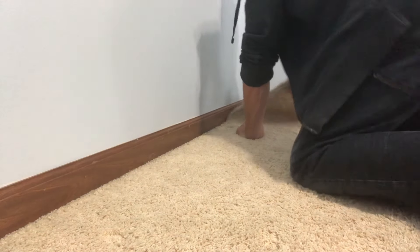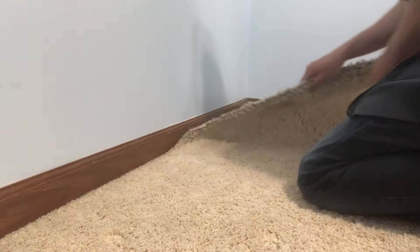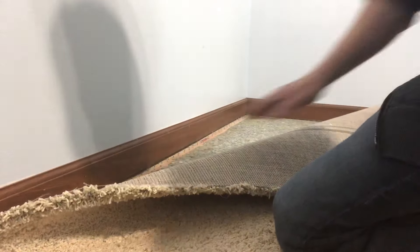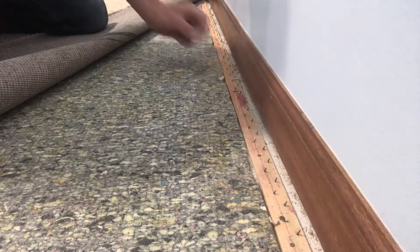We're going to start in a corner here. Let's peel back the corner of the carpet — we need to get access to this tack strip. We've got to pull it nice and tight, get all that slack out of there so nobody trips at 2 a.m. when they're rolling to the bathroom. We got the carpet pulled back — let me get you a view of this here.